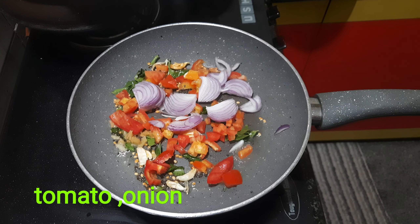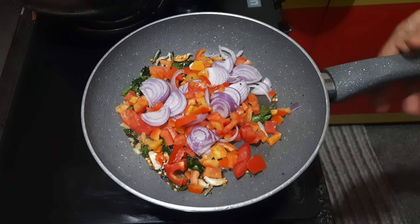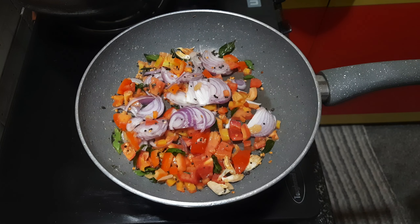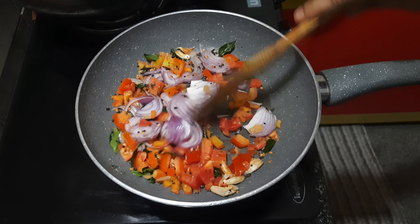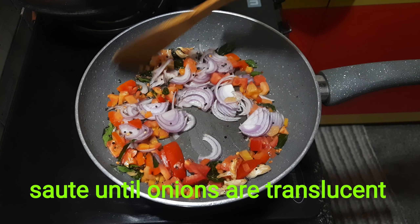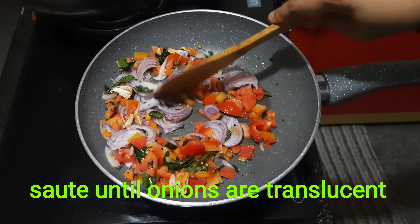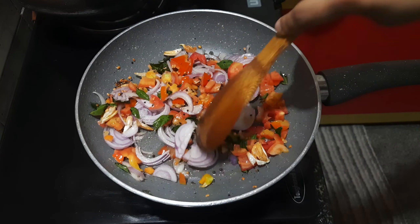Add 2 green tomatoes to flip. 1 egg in the next egg. If we cut these a little and make the tomato, it's not a big part to cut the tomato.